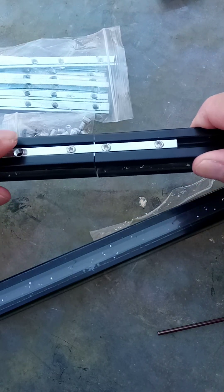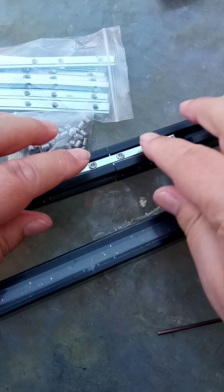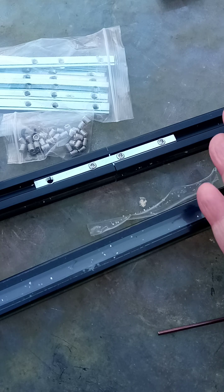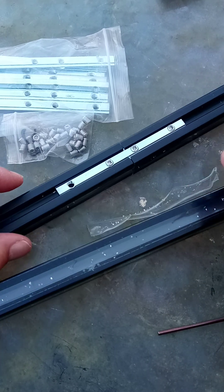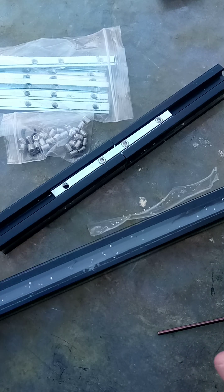These come in different kinds — you can get angled and T, and then you can get various metal sheets that connect things together. It really is like a Meccano set. It's horribly expensive, but it is what it is.